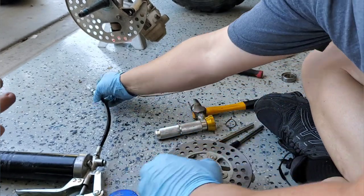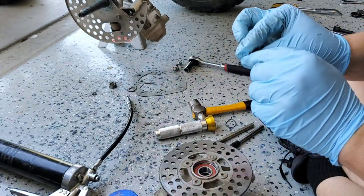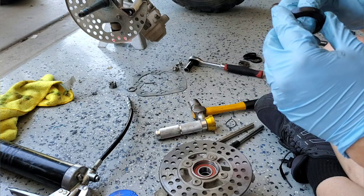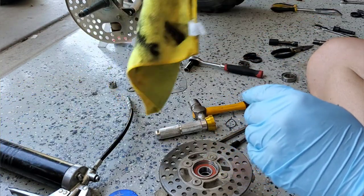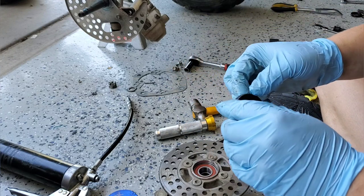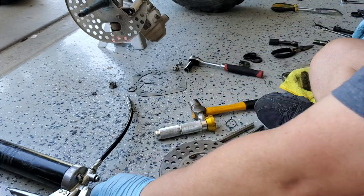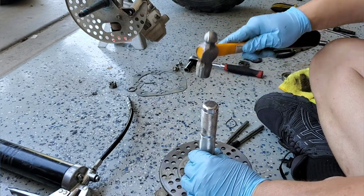By the way, the grease I'm using is blue — it's Lucas marine grease, a calcium sulfonate grease. I use it on everything. These bearings probably have lithium, but I'm not greasing the whole inside; I just use this calcium grease. It holds up really well for this kind of application. Now we get a slightly bigger press plate to drive the last seal in.